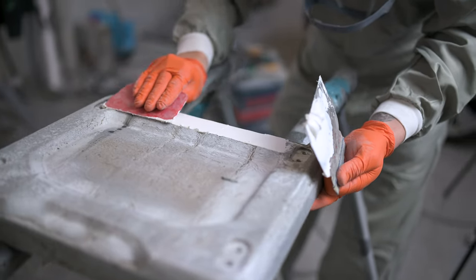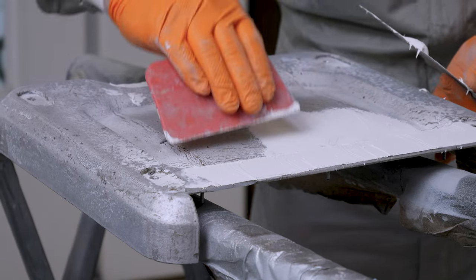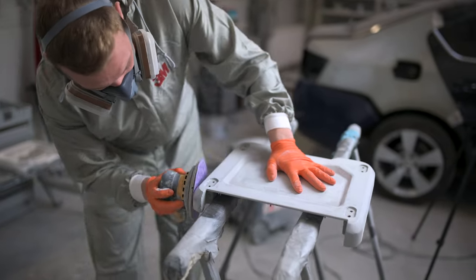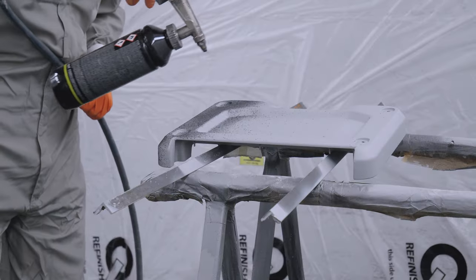In the paint booth, all surfaces are treated with a filler and sanded down for a smooth finish. The base paint fills in minor gaps and bumps, and prepares the surface for the top coat of super-tough Raptor paint.